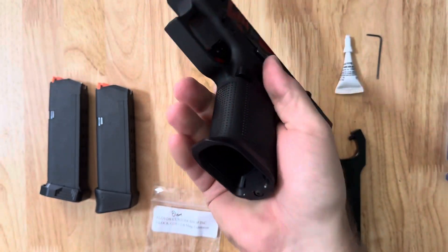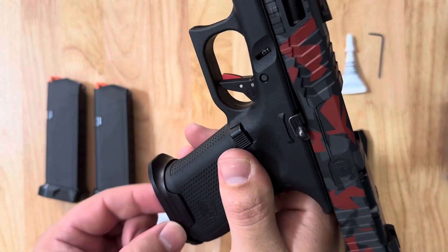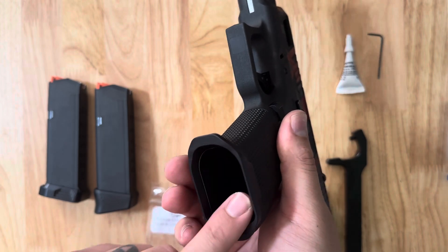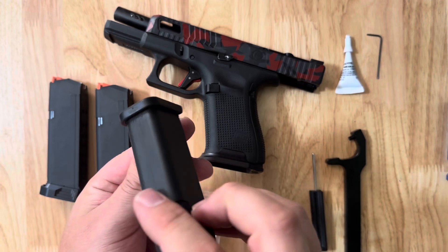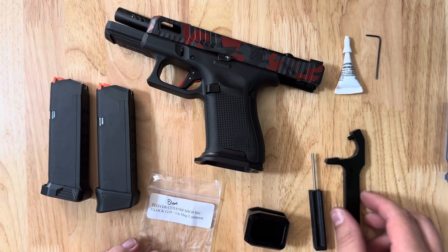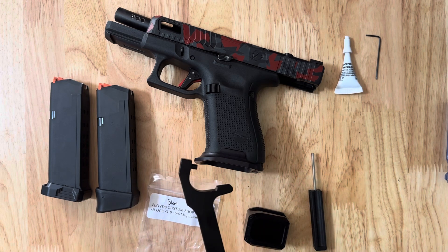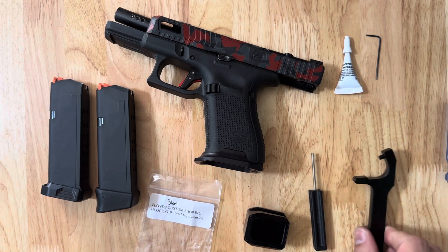Our Glock magwells work with these stock plates because of the Glock mag's magwell being so much more open, and the stock mag plates being tight to the mag itself, not designed to the shape of the frame. So unlike most of our other extensions and magwells, this one you can actually use these stock plates for.